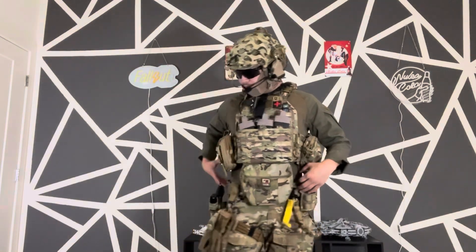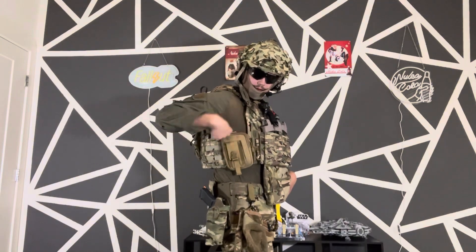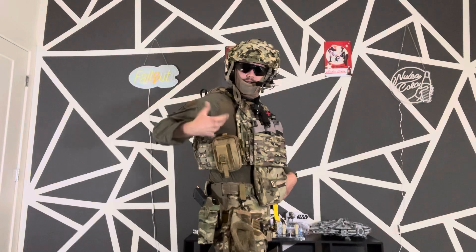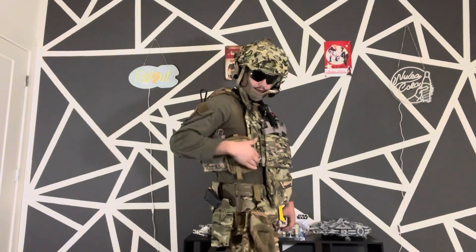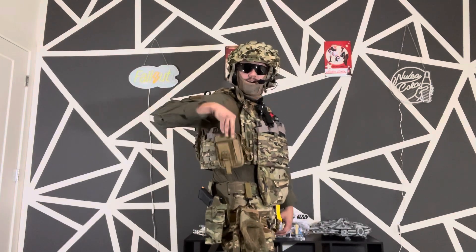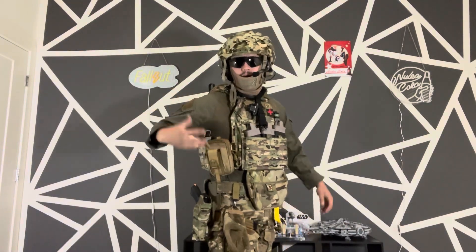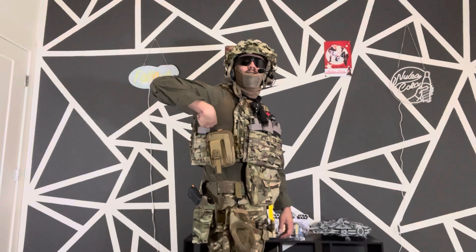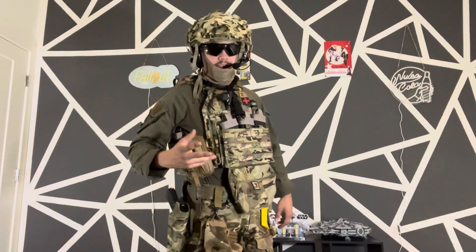On my right side I have a little phone holder — I want to get it in multicam but I threw it on here anyway. It looks good. You can put your phone in here; there are two zippers where you can throw your Gerber, electrical tape, small tools — whatever you like. There's also an extra magazine here. I don't really use it — it's for buddies if they run out of ammo and need a spare.